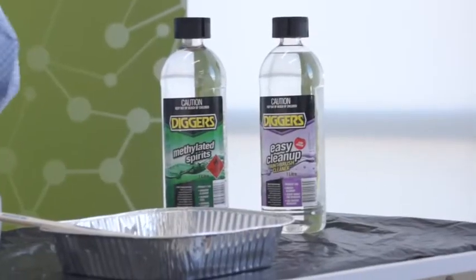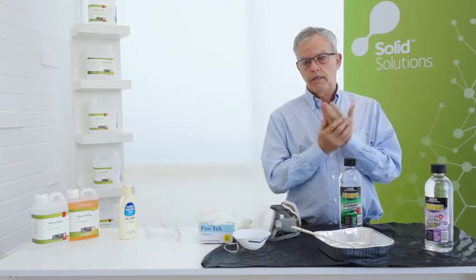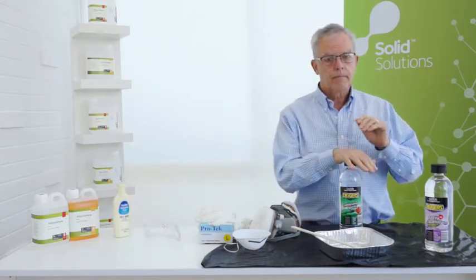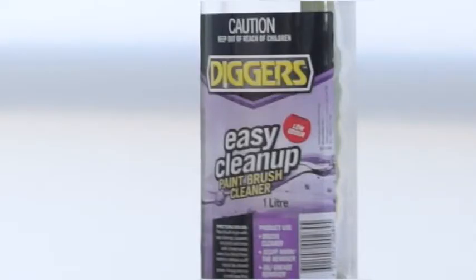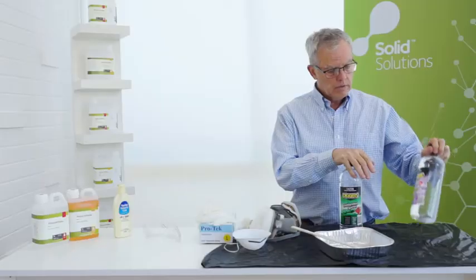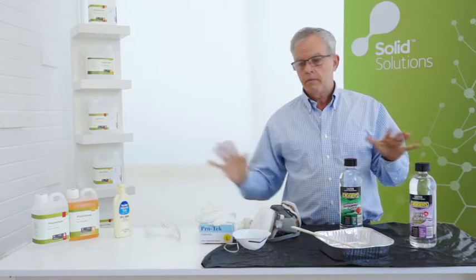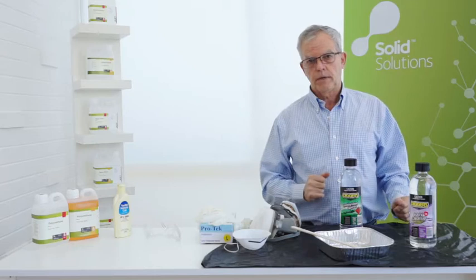Finally, when it gets to the cleanup stage, methylated spirits is a good material that really isn't going to dry out the skin too much, and you can re-feed your skin again with hand cream afterwards. But if you've got a more stubborn material that's harder to get off, like silicone rubber, you want to look for something like a general purpose hydrocarbon solvent cleaner — that will cut right in and get that material off, and then you get back to good workshop practice.